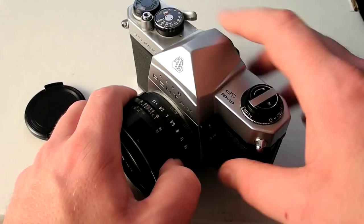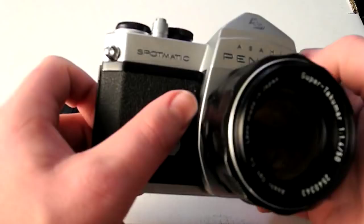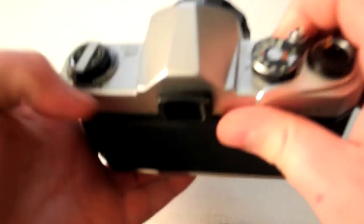There is a PC sync port down here so you can do flashes with it, but there's no hot shoe. I believe there's an adapter you can buy — I've never seen one in person — but you can see two notches down the sides where you can slide on a little adapter that goes over the top and mount a cold shoe flash to it.